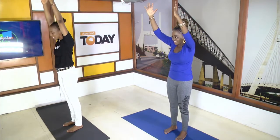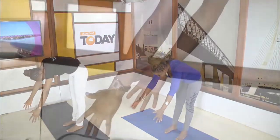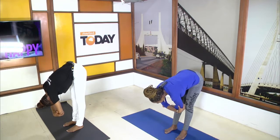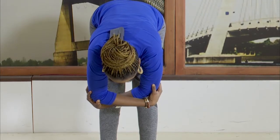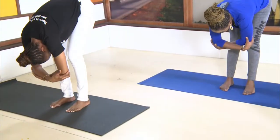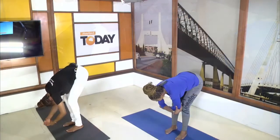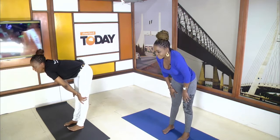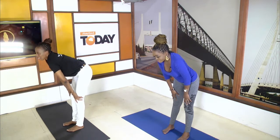We're going to come down nice and slow into what we call a forward fold. This helps with that lower back pain. Grab your elbows and just let your head drop. You can also bend your knees while you're here. On the exhale, bring your hands back to your knees and look up — that helps balance your blood pressure. Breathe in, exhale, come back and walk into that beautiful mountain pose.